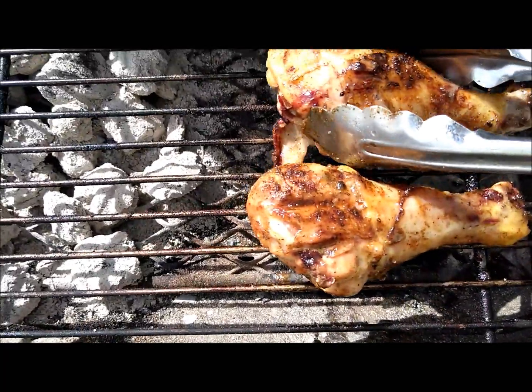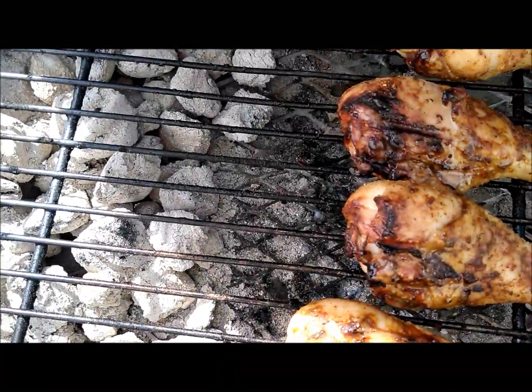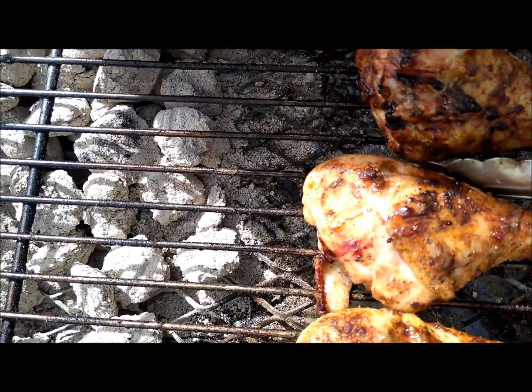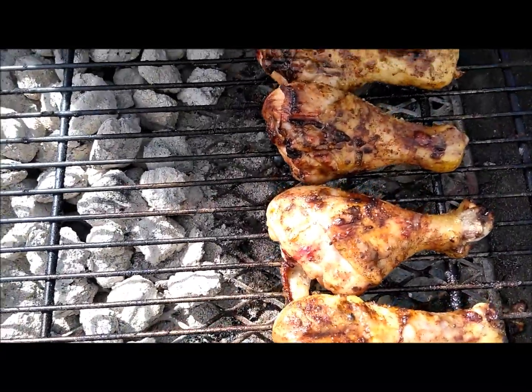I'm going to leave them on this side for about 45 minutes and then I'll flip them one more time for about 15 minutes. Oh lordy. So good like this.